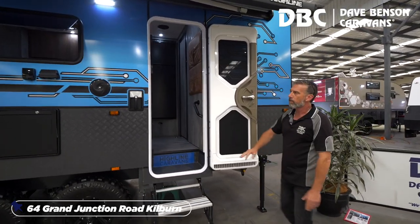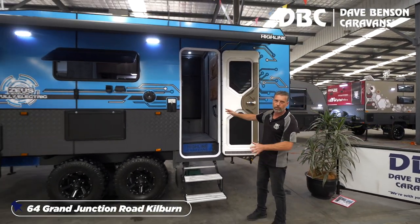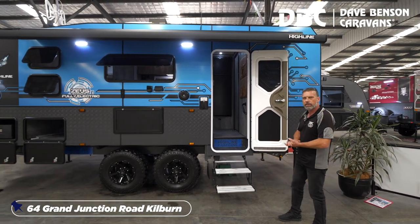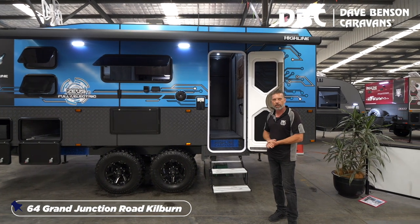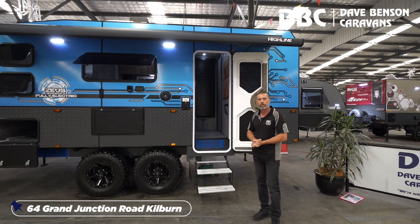Electric step, and also electric awning — all runs off the system, no other power required. There's no DC to DC charger on this van, so there's no need to have your car charge the batteries. The solar is plenty to do the whole lot.